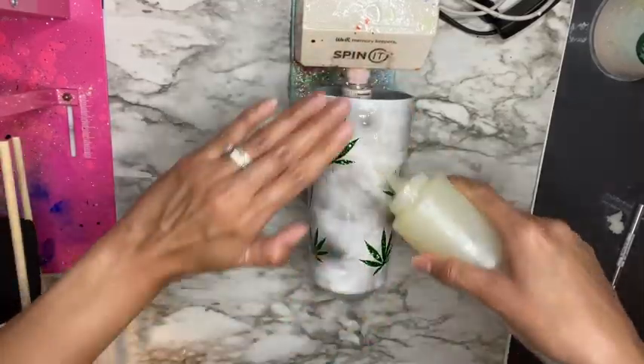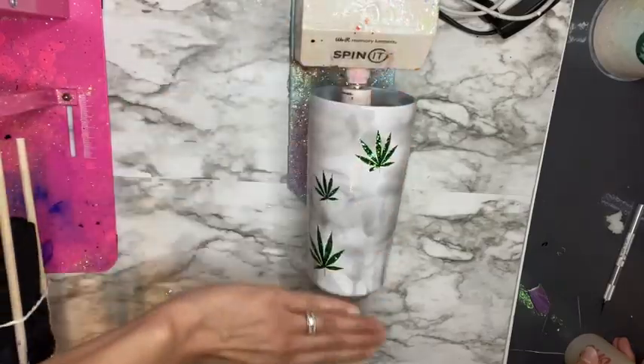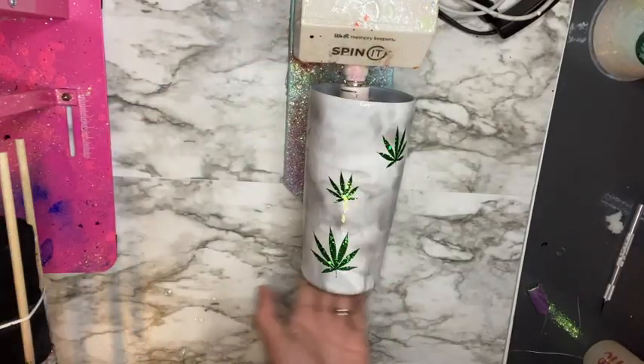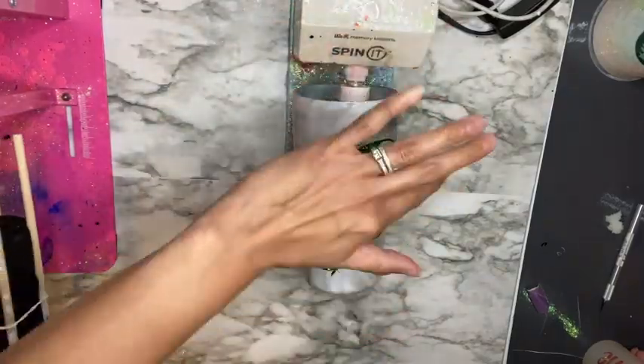After allowing my cup to off-gas for 48 hours, I continue coating with Bright Tone. Since my cup was already smooth when I added the designs, I just added a couple more coats of Bright Tone to fully gloss up the cup. And that's pretty much it for this video, guys.